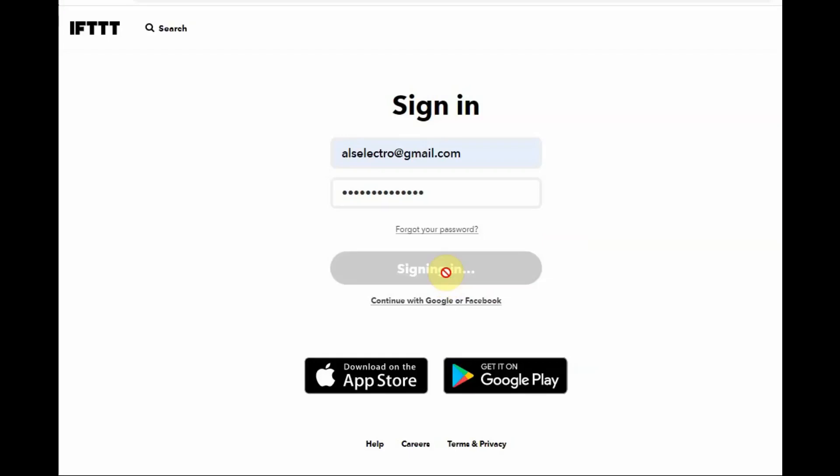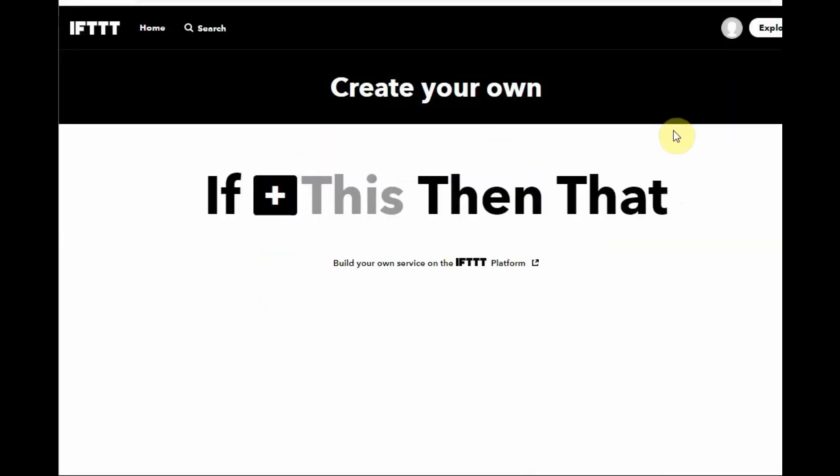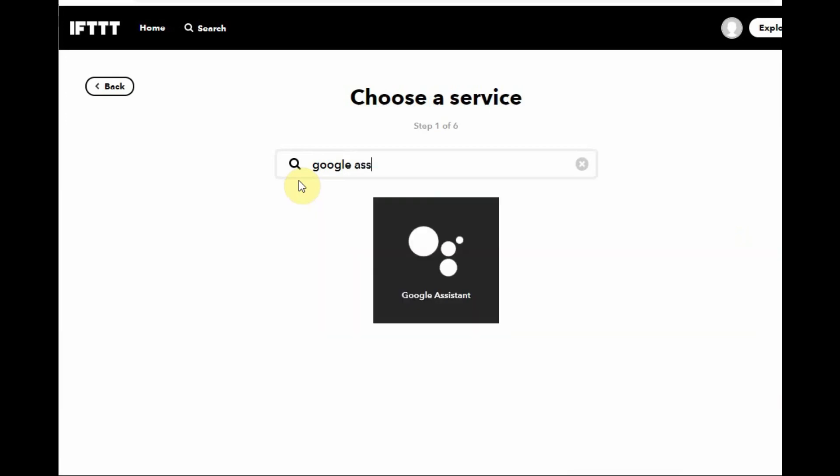Now close the app. We have to configure IFTTT. 'If This Then That' will be configured from our PC. Open your IFTTT account — provide your Google account or email ID and click 'Create'. Click on the plus symbol at 'This' and search for Google Assistant. IFTTT will make a chain between Google Assistant and the webhook, which connects to the Blynk app.